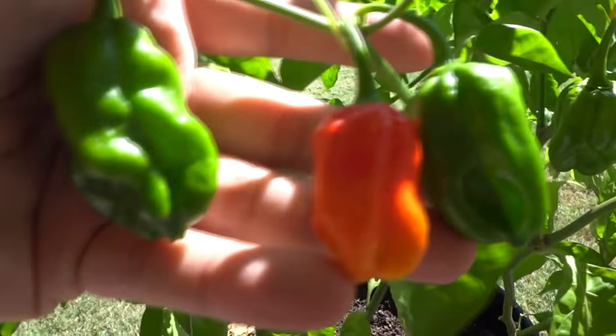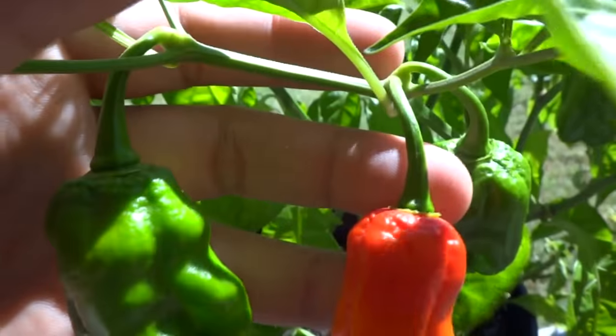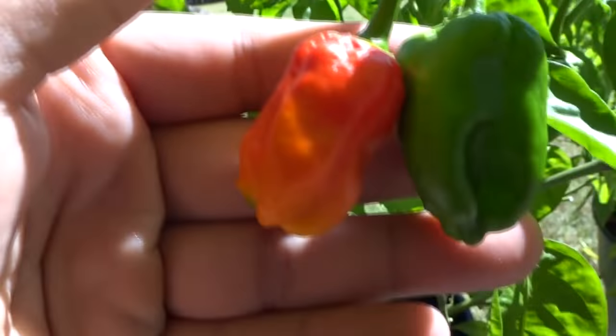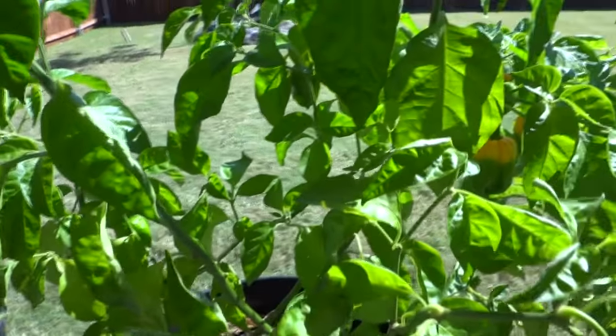The shape is very much like the original parent — the scotch bonnet — but the color is very different. Two plants with similar-looking leaves from the same seed package: one is red and one is yellow. I will continue to grow these two varieties out, segregate the colors, and see what else develops.